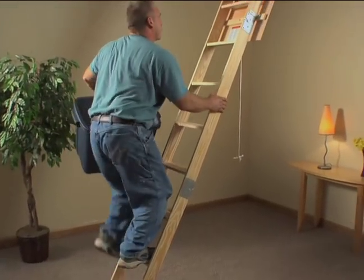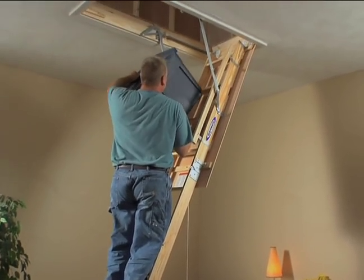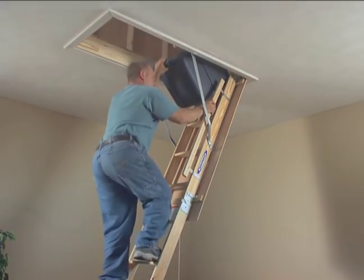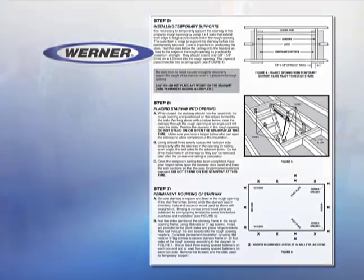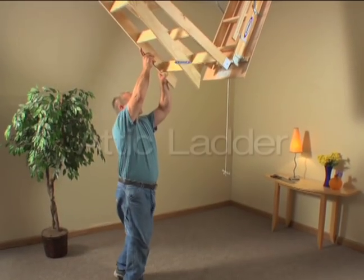Those are the basic steps involved to install your wood attic ladder. Once you do, you will have handy access to your attic for any storage need. Please refer to the installation instruction manual for complete detailed directions for installing. The reliable, durable, handy wood attic ladder from Werner.